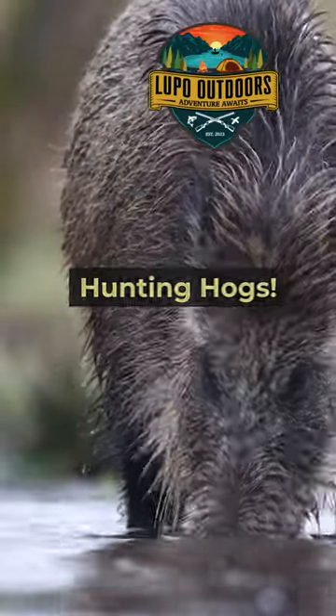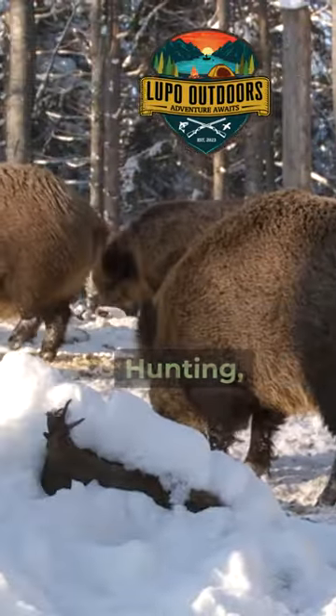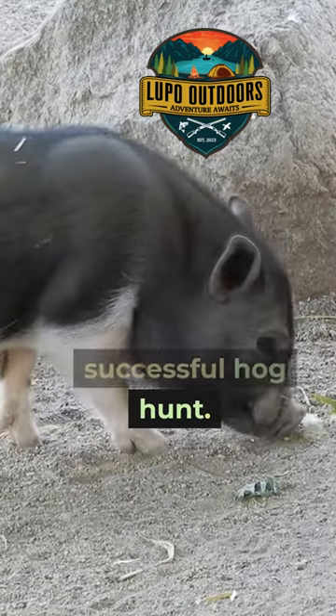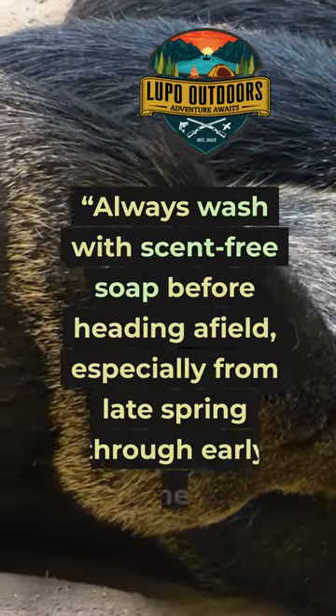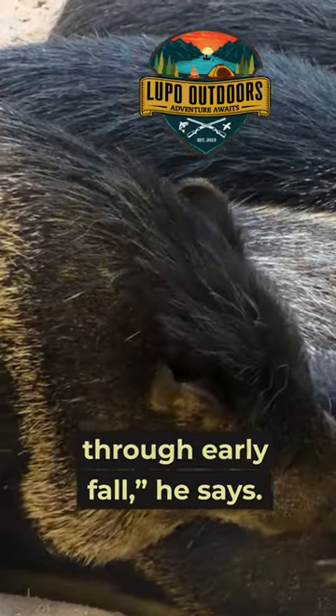Control your scent when hunting hogs. Todd Triplett, author of The Complete Book of Wild Boar Hunting, believes that scent control is a vital element of any successful hog hunt. Always wash with scent-free soap before heading afield, especially from late spring through early fall, he says.